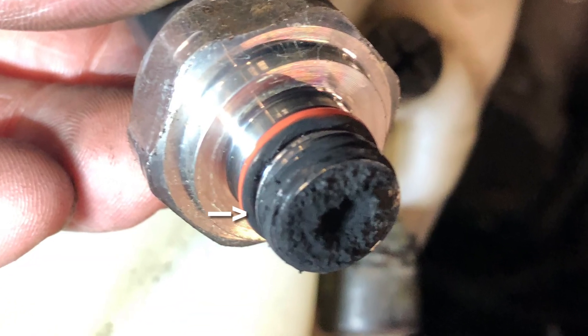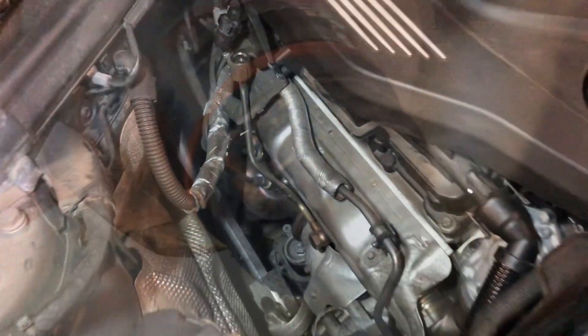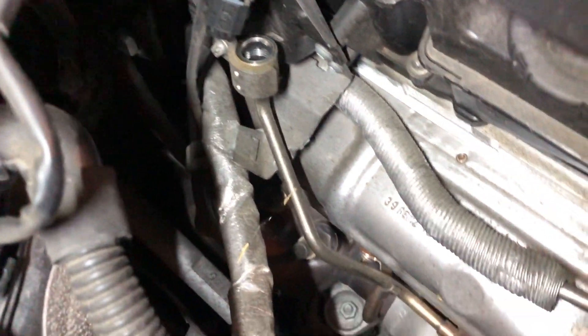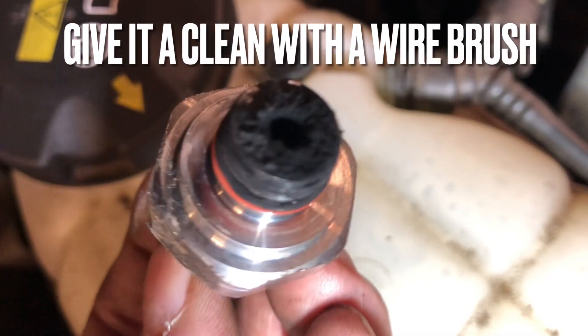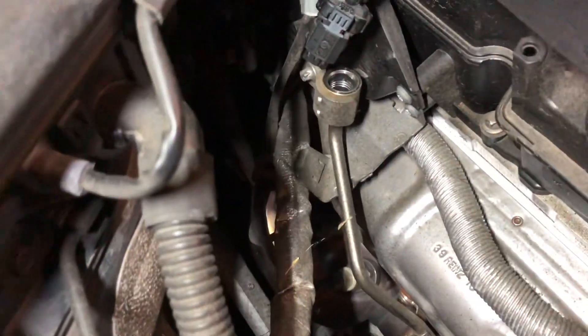Here is the back pressure sensor. Once removed you will see a bit of carbon build up possibly, but what you need to do is remove the pipe from the exhaust to the sensor and check if it's blocked. This can be confirmed by blowing down it. If it is blocked it will more than likely need replacing.